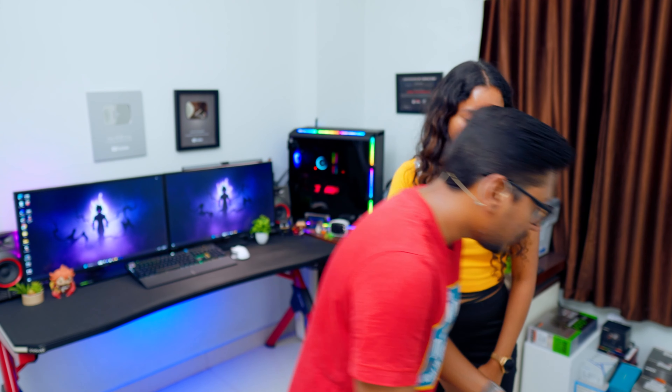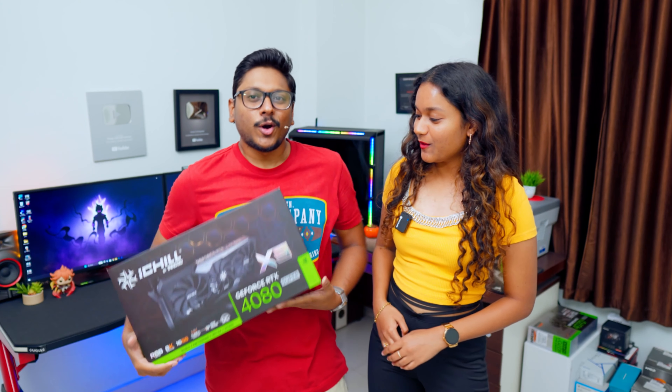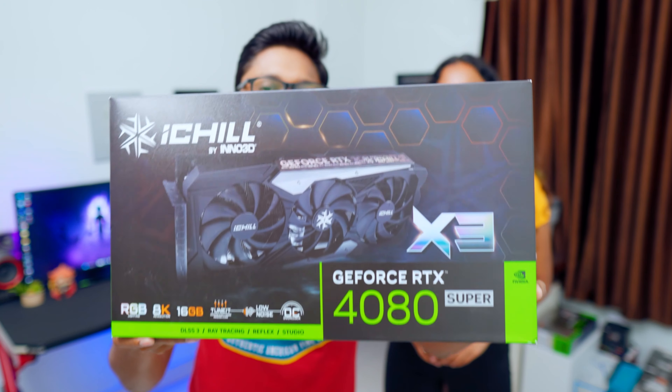So you people know, I have already posted my unboxing and review on the 4070 Super, 4070 Ti Super as well, and today in this video you will get to know about the new 4080 Super — the king of the trio edition of the Super lineup. I will be giving you the best of all the Super series cards: the RTX 4080 Super.